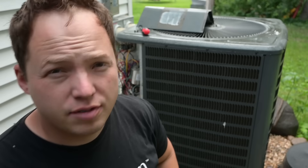Hey, my name is Ben. Thanks for stopping by. I've been an HVAC technician for over 15 years.